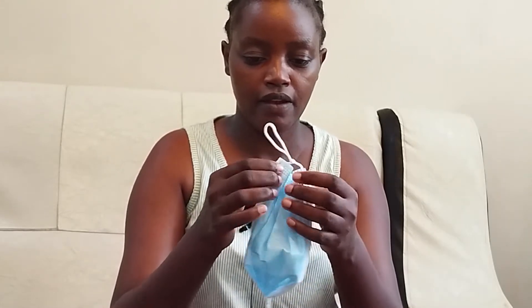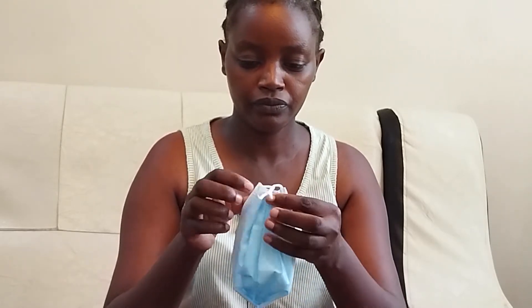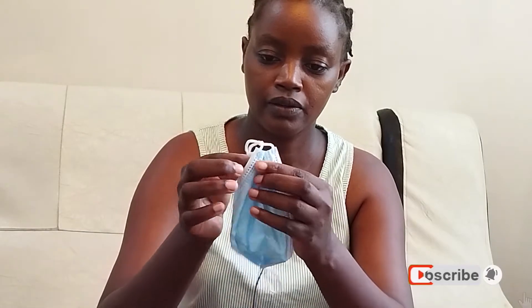There is space on each side, so you should tuck in your mask. Tuck in that side and the other side like this — it should look like this. Tuck in your mask on both sides like that.